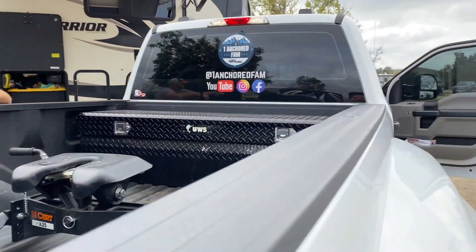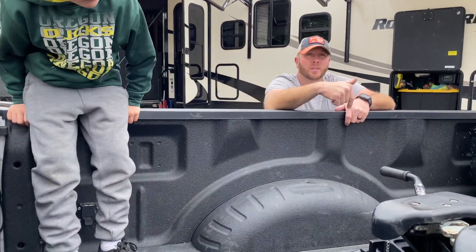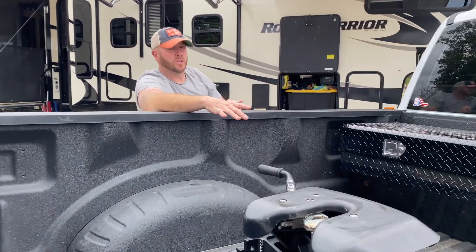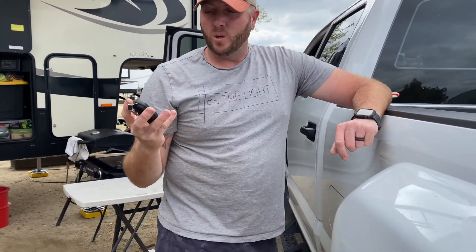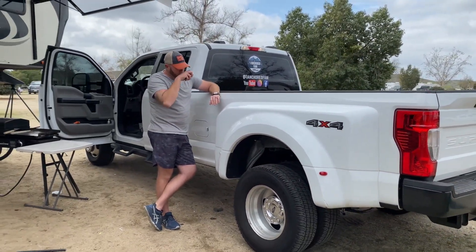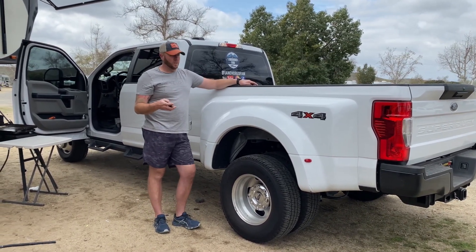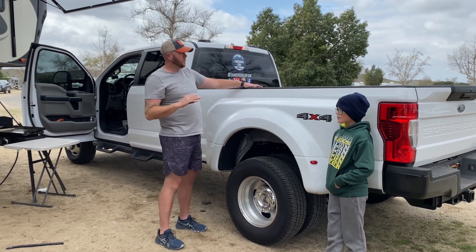We put running boards on the side for mom because she requested them — she couldn't even get in. We also put Firestone 5,000-pound airbags to give us additional support on the rear of the truck. This is all off a remote — I have two presets. My standard when we travel is 70 PSI; when we're not traveling I keep about 10 pounds in there so they're not fully deflated. I push the preset and the truck does it on its own. Once I hook up I'll hit the air ride, it lifts up and settles out so we have a smoother ride. The airbags make a huge difference when we tow.